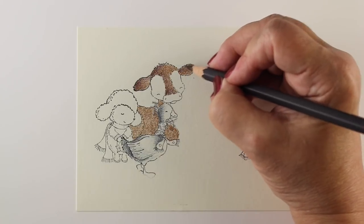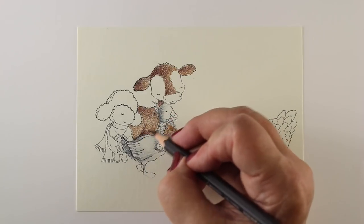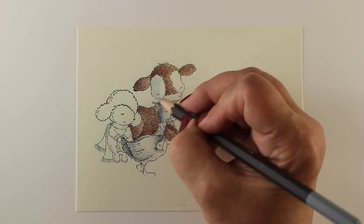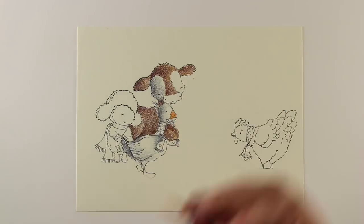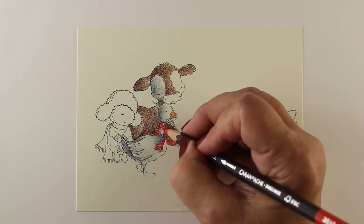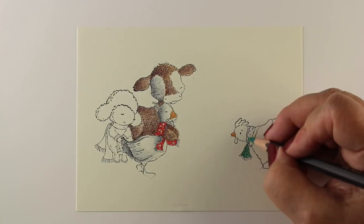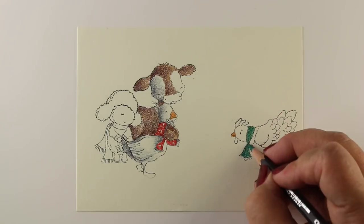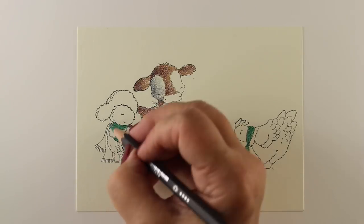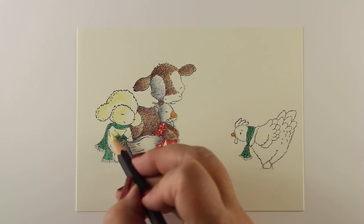I grabbed a pack of pencils out of my drawer. I thought I was grabbing my Luminance pencils. I had forgotten that a couple months ago I had switched around some of my pencils in their cases. I just jumped in — I was in a hurry — and I just started coloring, because I had stamped this like a week or two before and was waiting to get to it. I was excited to color this one because I really wanted to draw the manger in the center and teach you how to draw a little manger. And I did not look at the pencils.